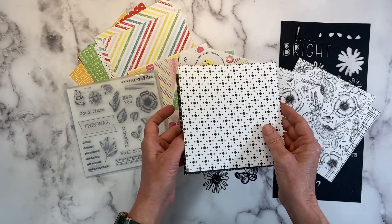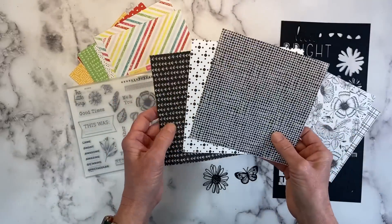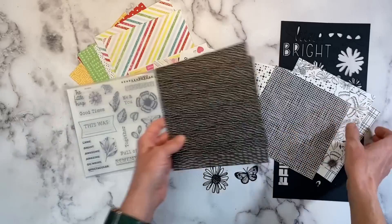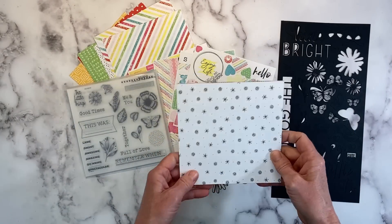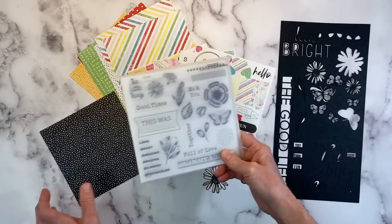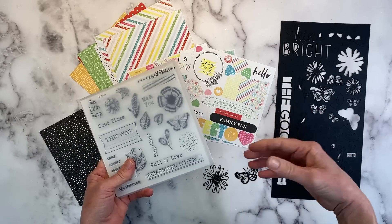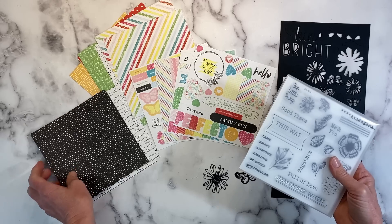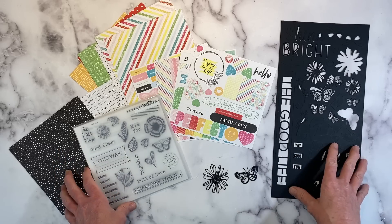There are some other nice patterns too. What's fun about the 6x6 papers is the patterns are smaller, so they're very well suited for card making or mini albums. Sometimes papers designed for 12x12 have big patterns, so when you cut them down for a card or mini album, you kind of lose that pattern. The 6x6 paper packs are designed specifically to work with a multitude of project styles.